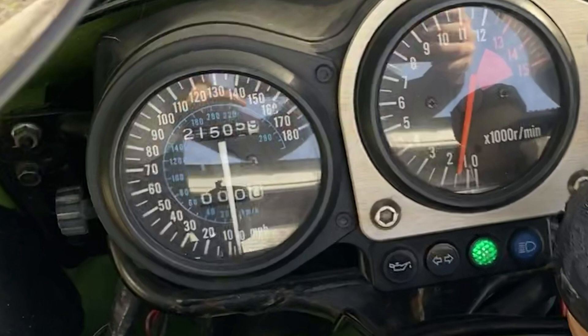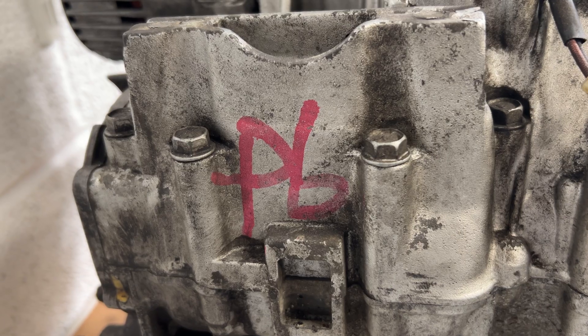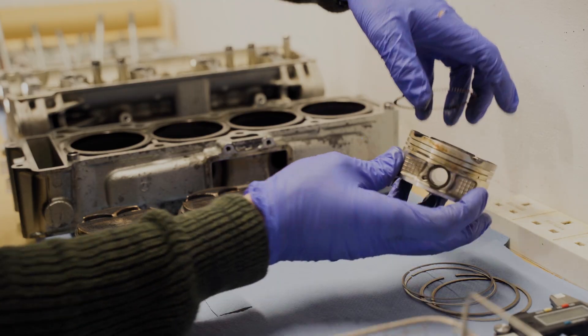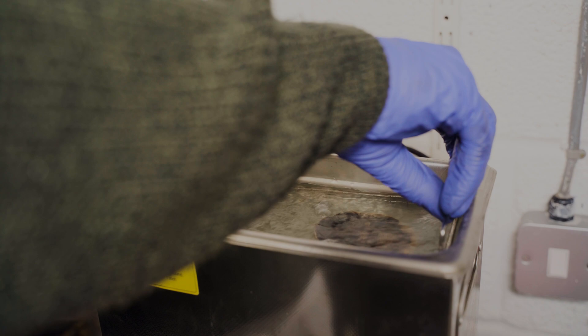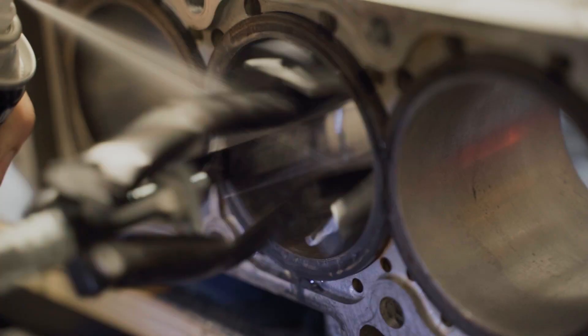Welcome back. Now that I've completed the rolling chassis, I can focus all my attention on the engine. To give a quick recap, the clocks on the bike show about 21,000 miles, but when giving the engine a look over, there were signs that this may not be the original engine. So paired with a complete lack of history, I've opted to open it up and inspect it all. So far I've stripped the top end, cleaned and inspected the pistons and cylinders, and everything's looking good. So now I'm moving on to the cylinder head.